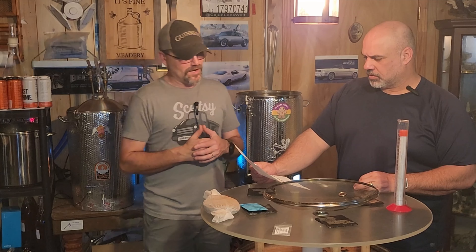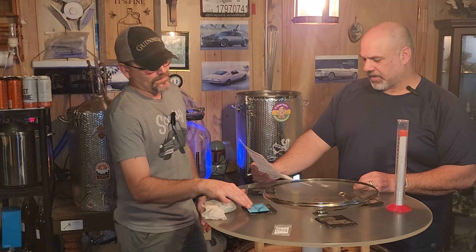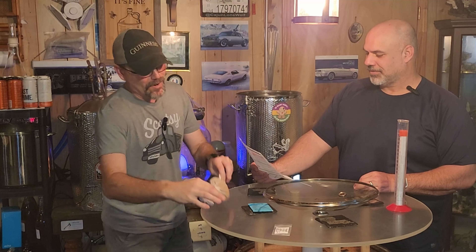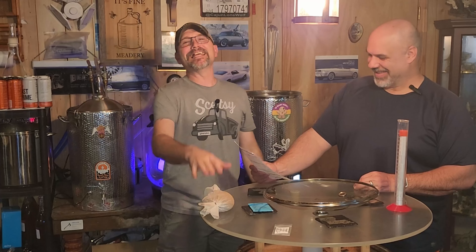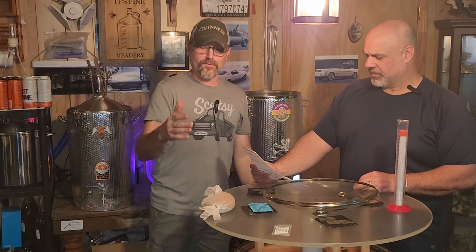We got 10 minutes left in the boil — you know what that means. Whirlfloc tablet for clarity. Here we go — clunk. 10 minutes left. Once the 10 minutes is done, we're going to shut this down and let it start cooling off when it gets to 200 degrees.